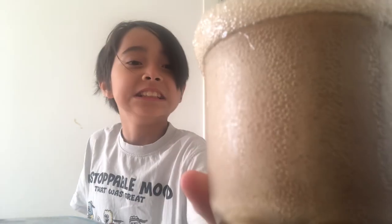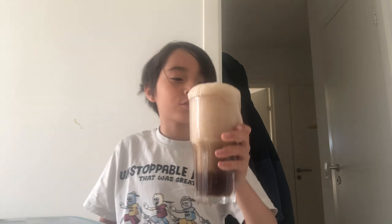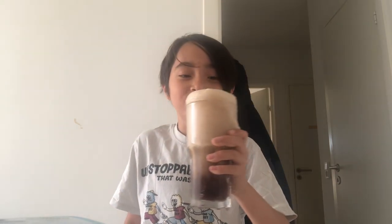And then we put some more Pepsi. Back in my Coca-Cola float video I had a straw, but I don't remember where I put the straw, so I'm just gonna use this.